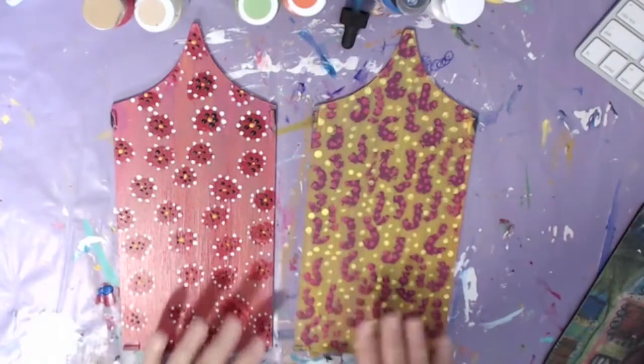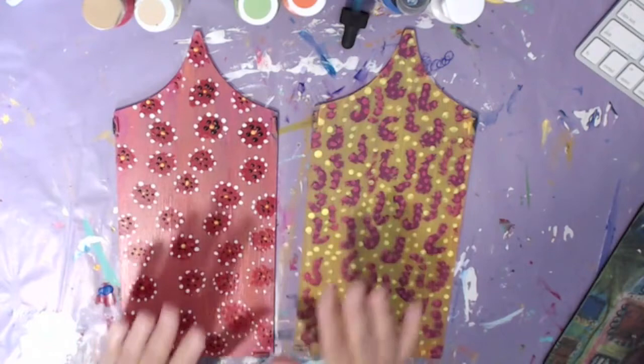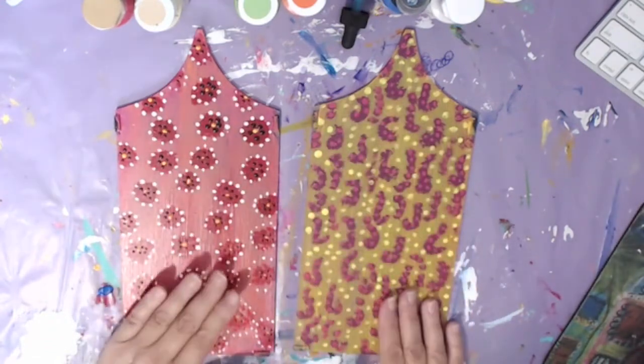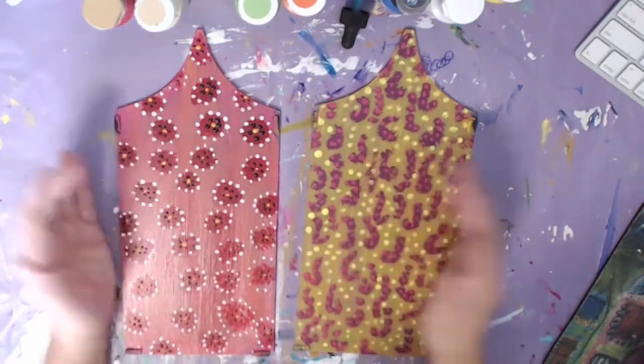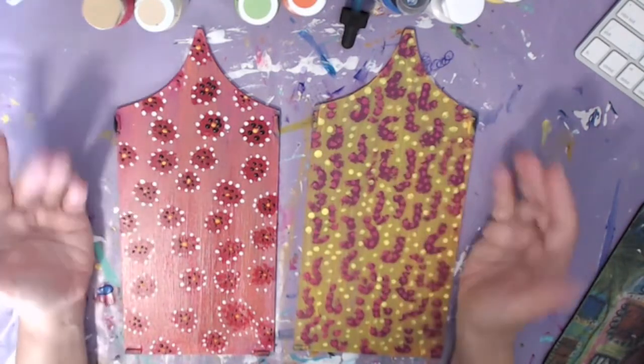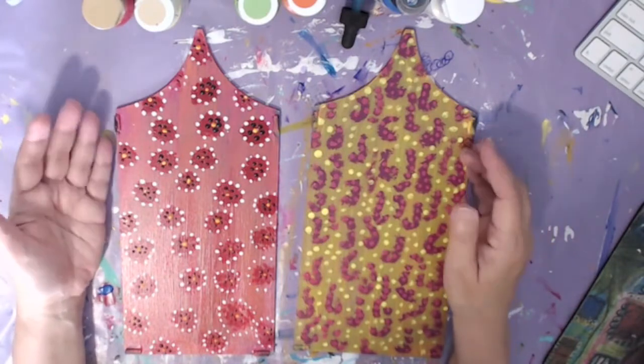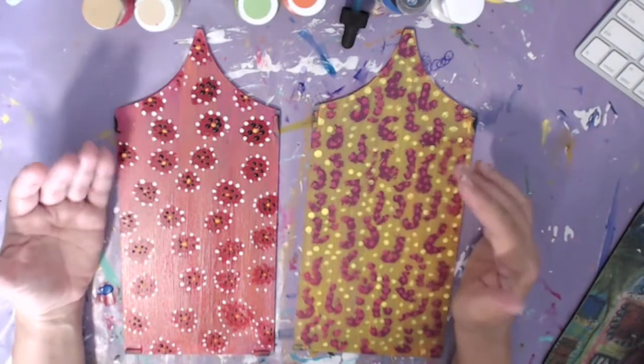Here are two of the pieces of glass. What I did was I used some of the glass paint, and then I used some of the patio paint on these — so I used both. I'm probably going to seal it with the patio paint sealer, and hopefully that will protect it.